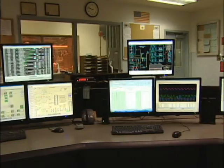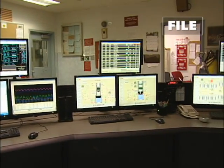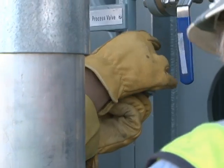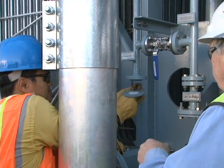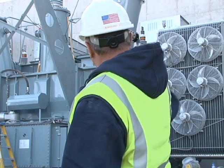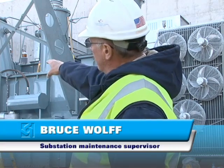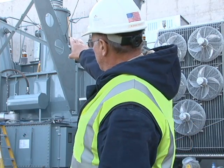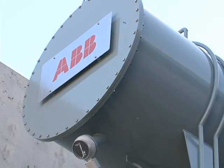The electricity goes into the plant to be used for things such as lights, motors, fans, and computers. Bruce Wolf works for Wheatland TSM. What they're doing is called dressing the transformers. We installed all the radiators, the fans, the lightning arresters, the brackets, the bushings, those bushing towers, and a conservator tank.